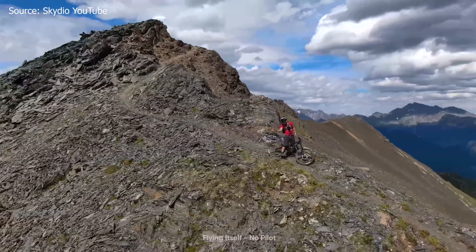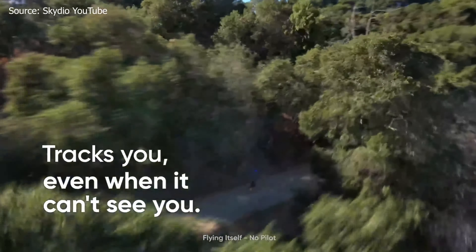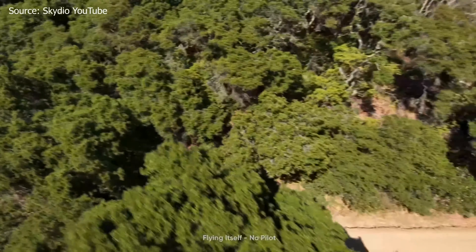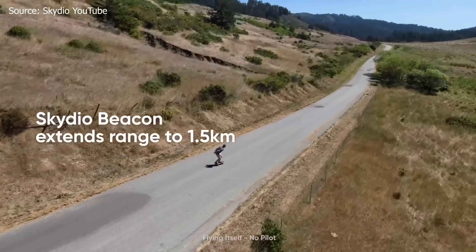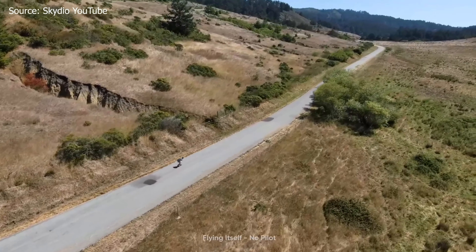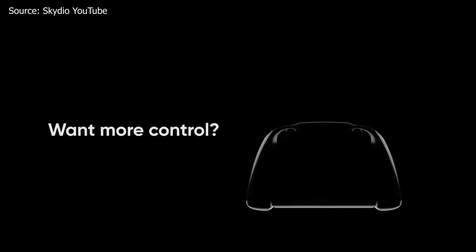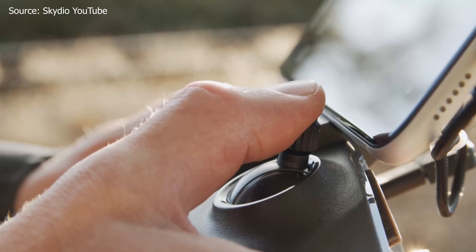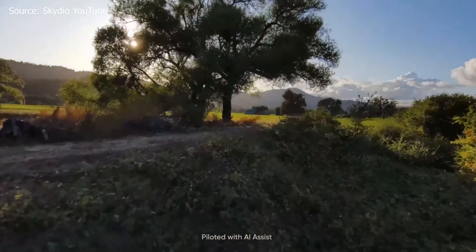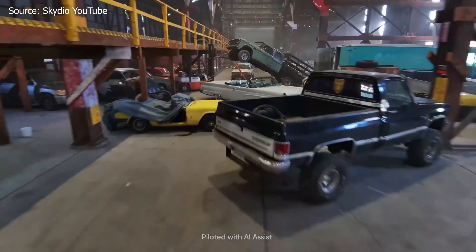The Skydio 2 has 360-degree obstacle avoidance. Each sensor is a 1/3-inch CMOS shooting 4K at 30fps, totaling 48 megapixels across all obstacle avoidance sensors — absolutely incredible. By comparison, the Mavic 2 Pro and Phantom 4 V2 obstacle avoidance cameras total somewhere between 6 and 12 megapixels combined. The Skydio 2 also has the Skydio Beacon — a small device you hold or keep in your pocket that you program to the drone, and it will follow that beacon wherever it goes while avoiding obstacles.